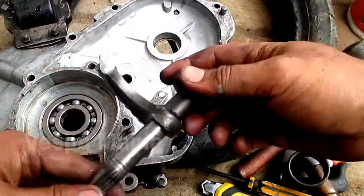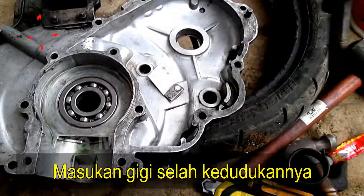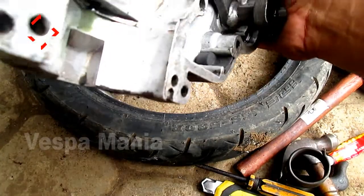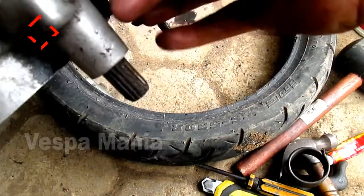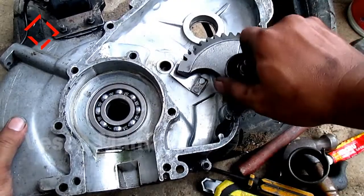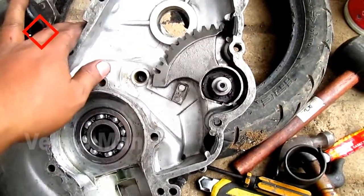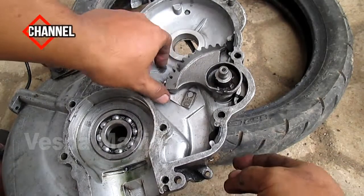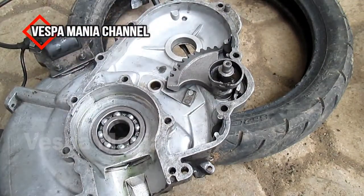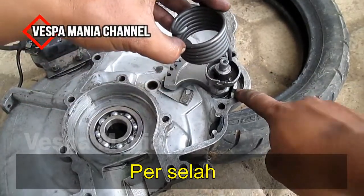Oke kita langsung saja. Ini tes kanan, ini dimasukkan ke sini. Ini posisinya di bagian belakang. Ada cancinya, ini dimasukkan ke lubang sini — ada lubang di sini.